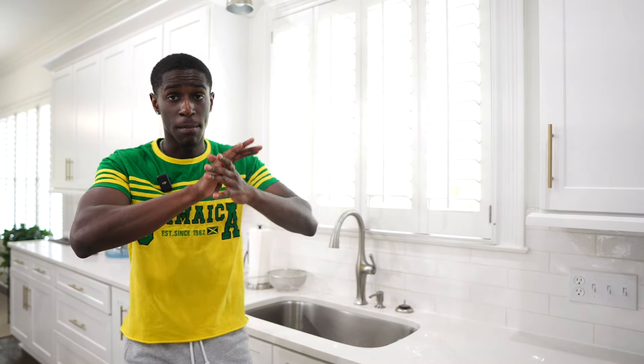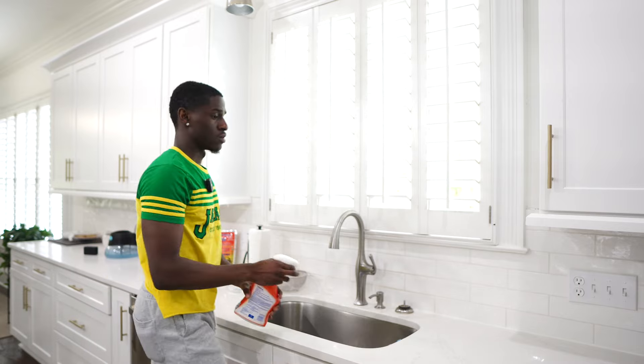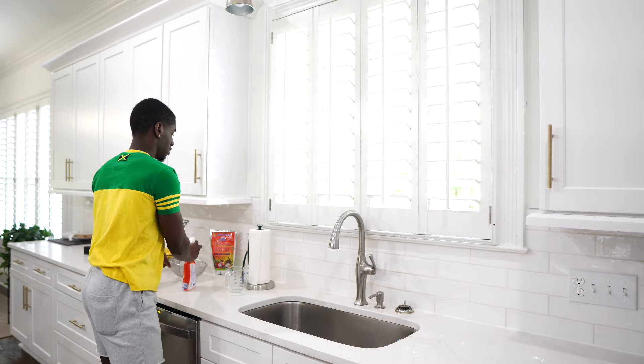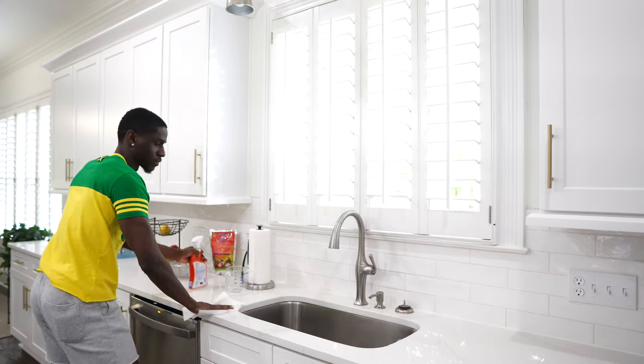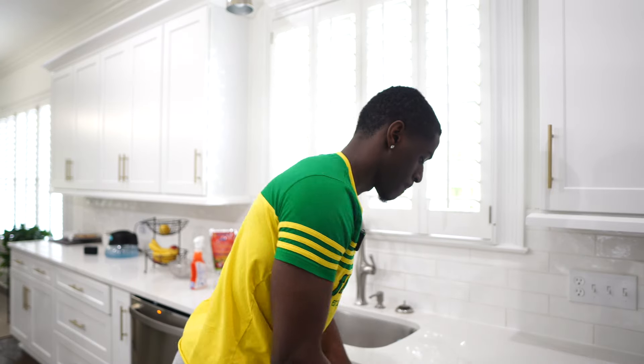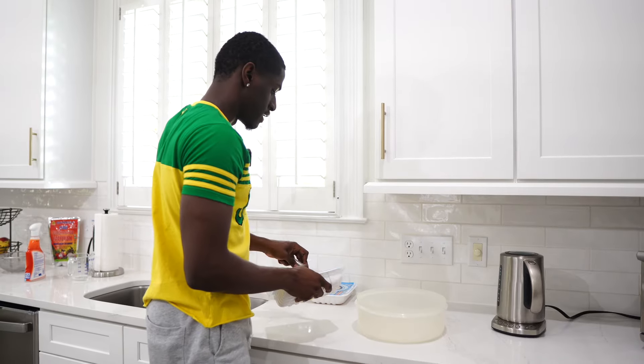Now it's time to prep the chicken. I'm gonna start by disinfecting the area of the counter that I'm gonna use, and I'm gonna do that again after I'm done too. Now I'm normally an advocate for washing chicken, but if you get ground chicken do not wash it — I made that mistake once and I'll never make it again. I'm just gonna start by emptying all the packs into this bin right here.